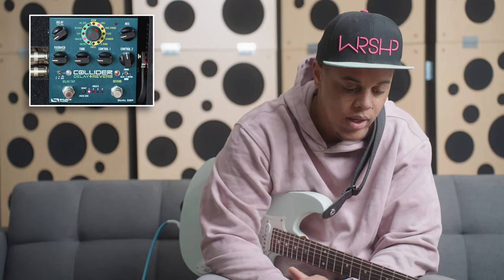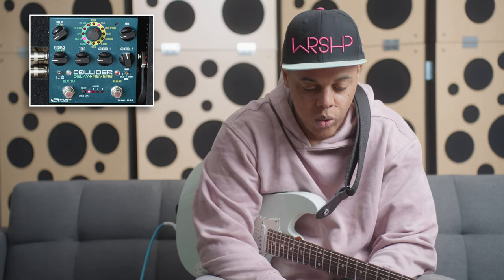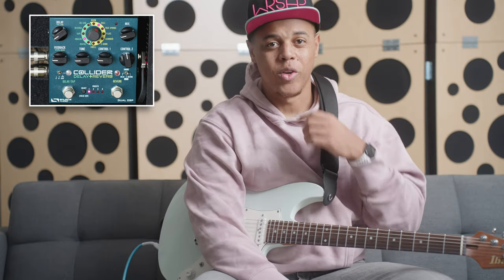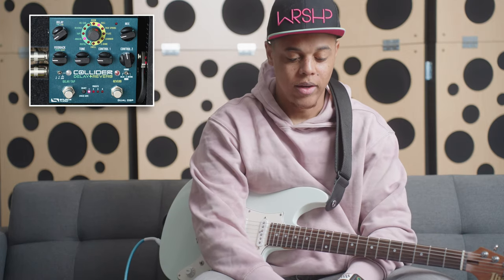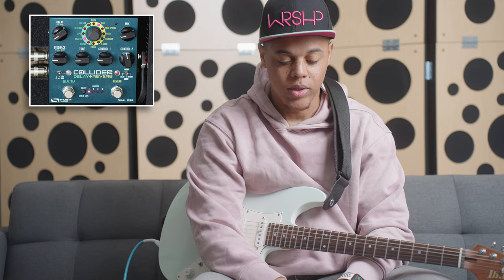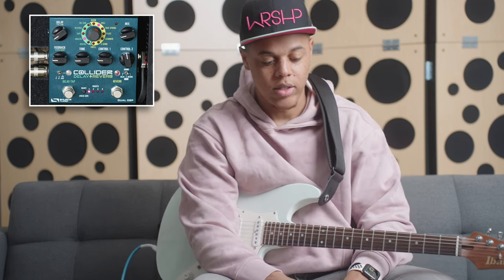The five delay types are oil can, reverse, tape, analog, and digital. Quite a bit of variety — all the stuff you really need. If you can't make these algorithms work for delay, you might be overcomplicating it. Everyone's tastes are different, but you can get pretty creative with this. That's enough talking — let's go ahead and cut this unit on and see what it sounds like.